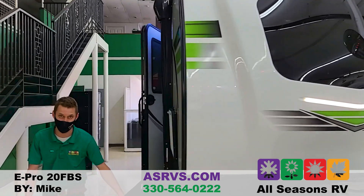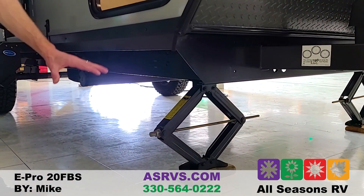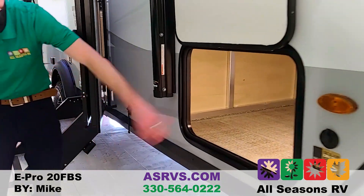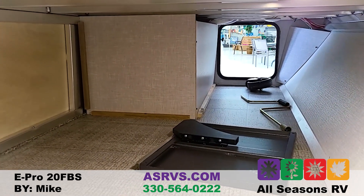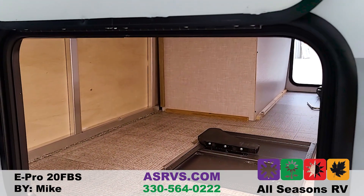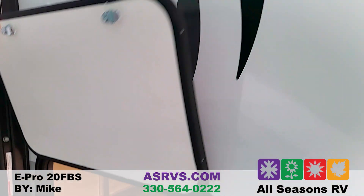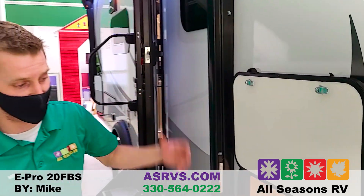There are four stabilizer jacks already mounted to the frame on all four corners. Take a drill, zap them up and down — that's the easiest way to put down your jacks and it really takes the shake and shimmy out. You have a full pass-through storage here, and this model comes with an outside griddle and outside prep table. There's also an LED light in the pass-through so you can see what you're doing late at night or early in the morning.